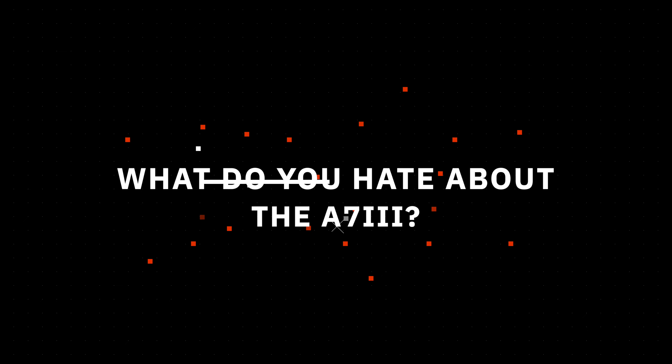So then moving on to hate - what's the thing you dislike most? This has been something that has niggled at me more in the last year than when I was first using it. But I think that 8-bit video is just not quite enough. Yeah, that is what I was going to say too. I quite like the colors I get out of the Sony - I've got my head around S-log now - but it would just be nice to have that 10-bit option. It was 10-bit for me as well, and also the lack of 60 frames per second in 4K.